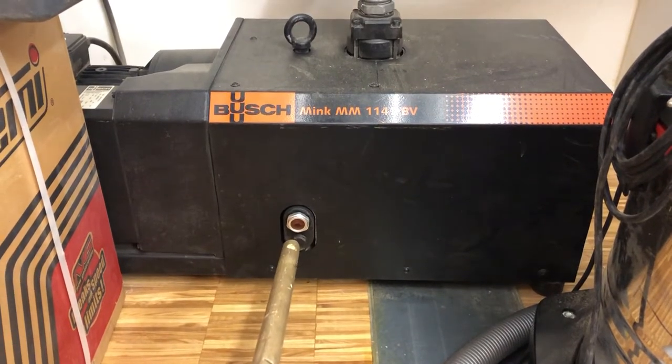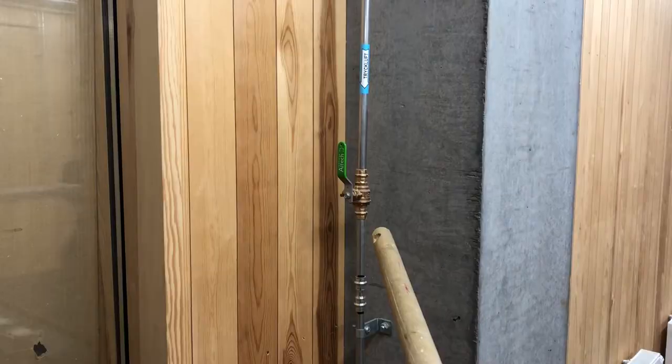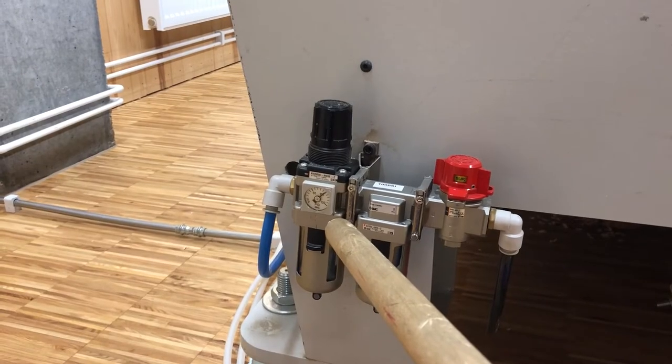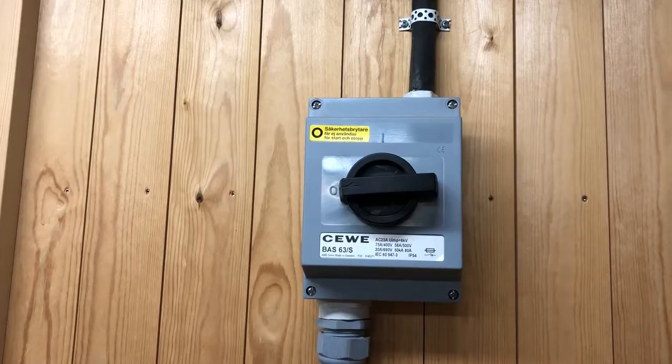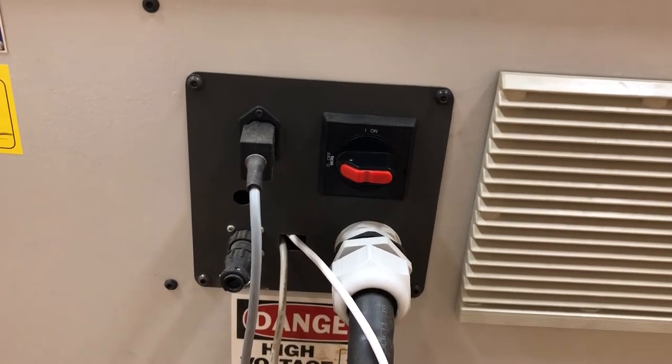Check the oil level in the vacuum compressor and verify that there is an adequate amount of spindle coolant fluid. Make sure that the compressed air valve is open and that the air pressure is at 100 PSI. Turn on the power on the wall, then turn on the power on the back of the machine.